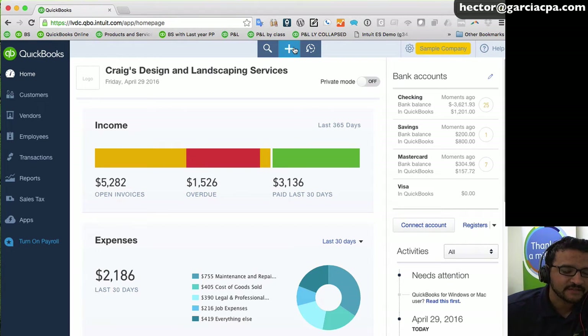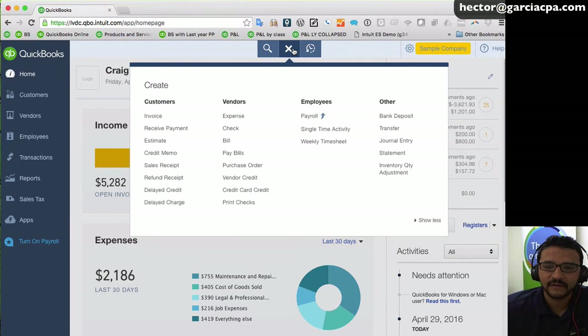Hi everyone, my name is Hector Garcia and I want to show you a couple of quick tips. Number one, let me show you how to print multiple checks in batch. I'll click on the quick create button and go down to check.